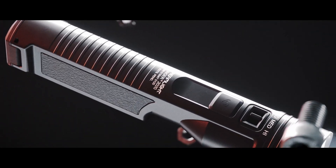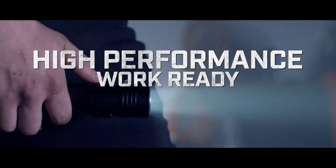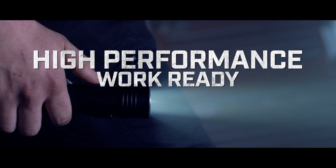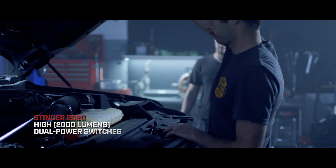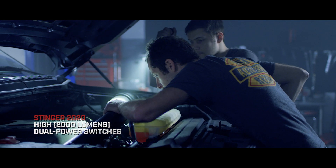Some companies are content to rest on their past success. Those companies aren't Streamlight. We started with everything you love about our Stinger lineup, then took your feedback to create the next evolution in high-performance, work-ready flashlights.